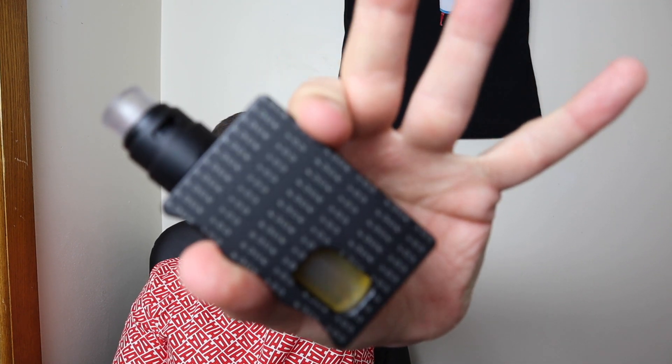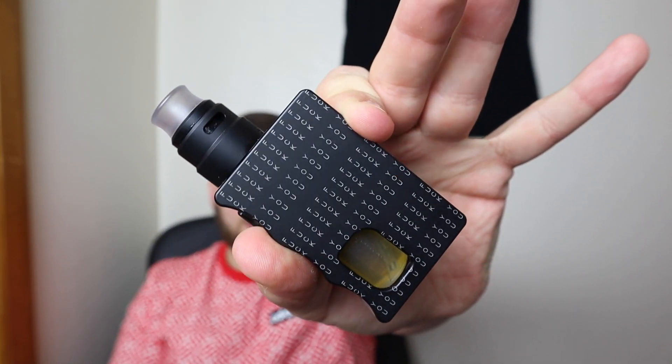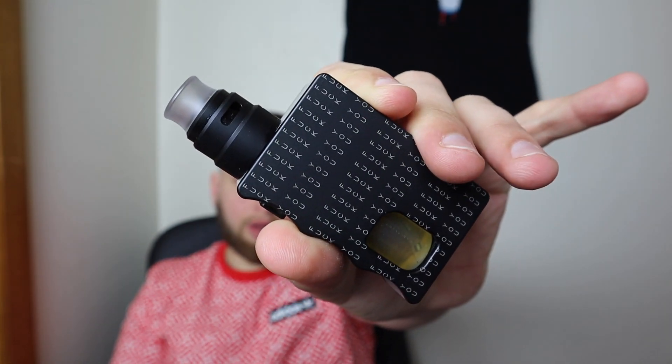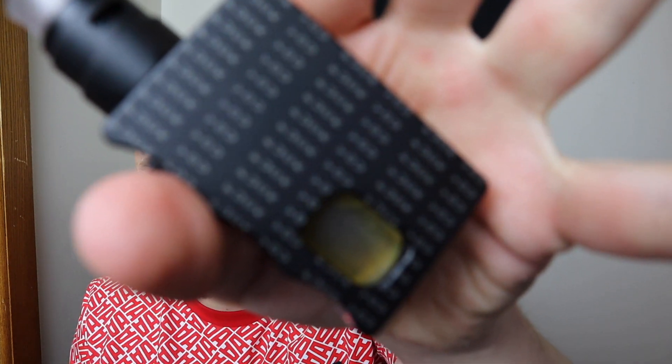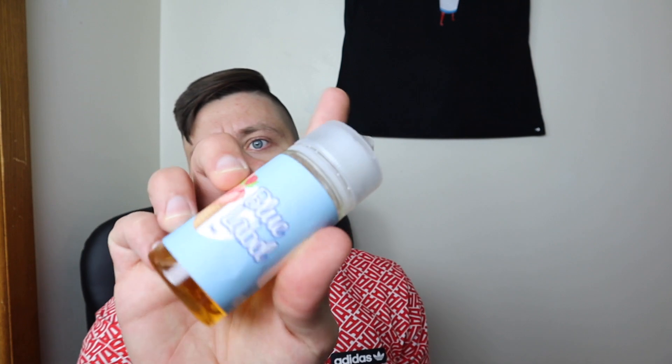Today we will be tasting this liquid in the squonker with the Reload S on top and a single Mitch Green Alien inside. A review will be coming shortly on this pretty little SQ mod, the FU Edition. Anyway, back to Blue Label — I have it here in a 100ml bottle, three milligram nicotine. The VG/PG ratio is 70VG/30PG — it does say it on the bottle.